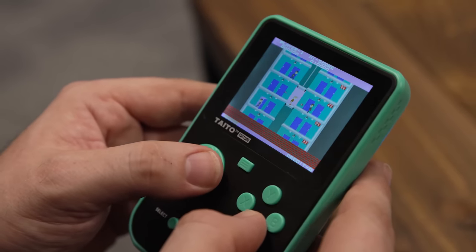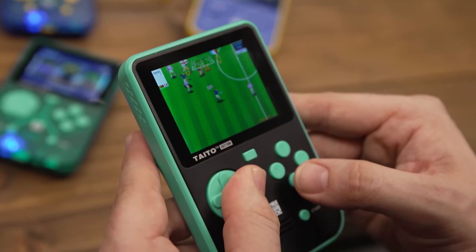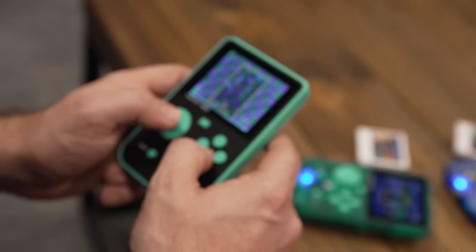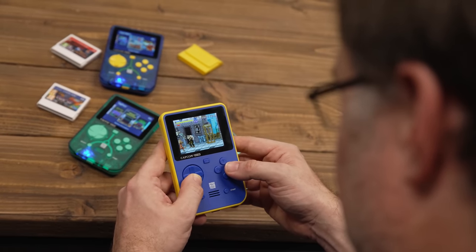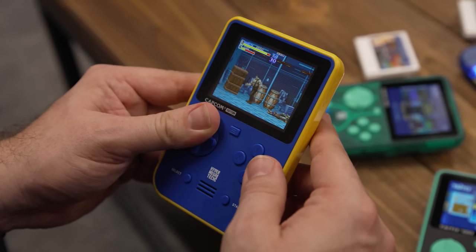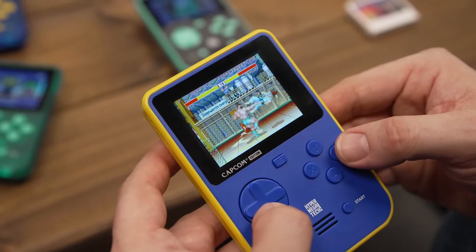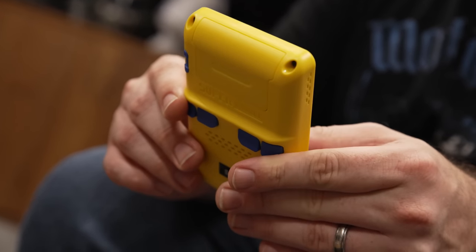After a couple hours hands-on with each model, it's clear this little device punches above its weight. For the low price, the build quality is great. The colorful plastic shell is tough and sturdy, and the D-pad — which reminded me of the one on the Game Boy in a good way — is responsive. Thankfully, there's no noticeable wobble either, unlike the Evercade EXP, and the standard A, B, X, and Y face buttons feel nice and clicky.